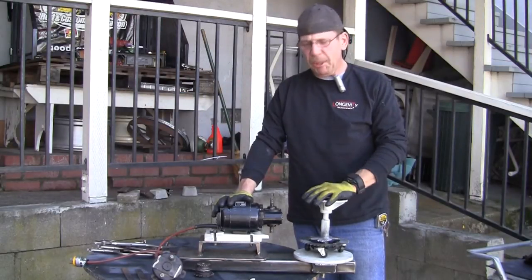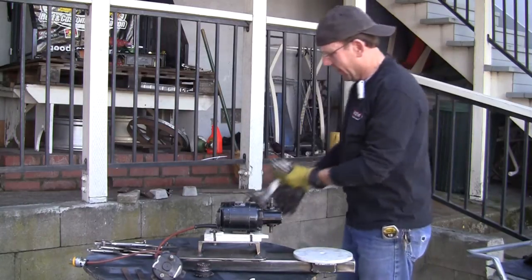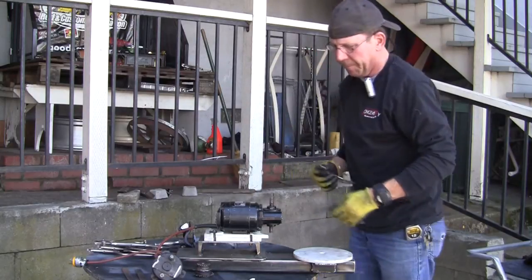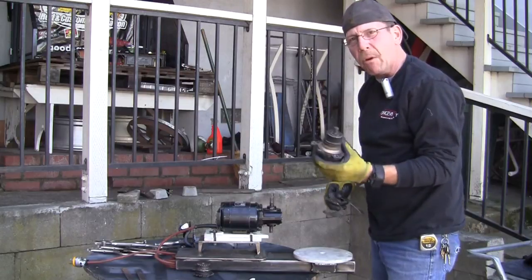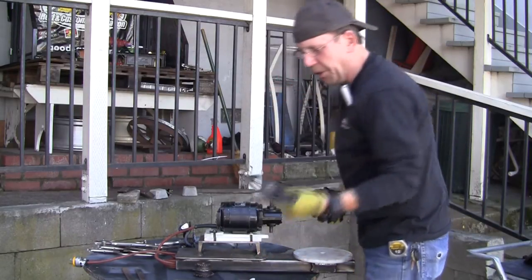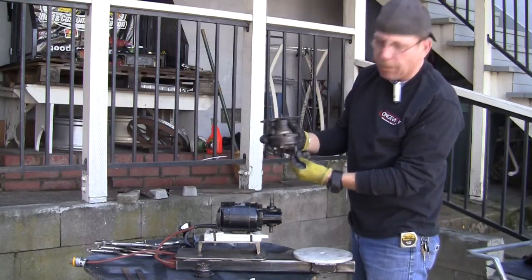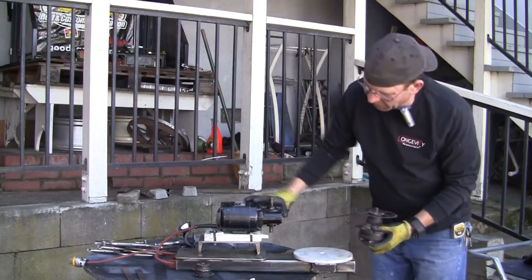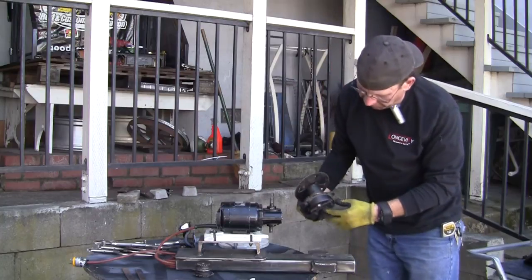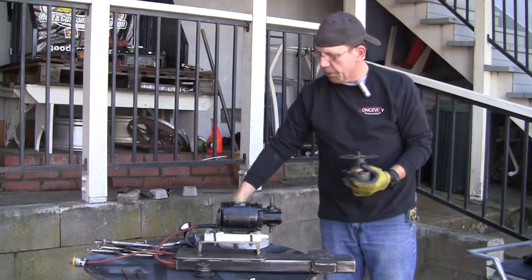Hi, this is Rob, Longevity Learning Lab. Looking at this thing I brought home over the weekend, I don't like it — I'm gonna change it up. This is gone, that's gone, cut this off. This is the old sprocket. I'm gonna put this on a new sprocket. I got a new sprocket, a new bearing, and a mount for the turntable. This is actually off of a little quad runner, and I got the sprocket off this too. That was just the prototype.